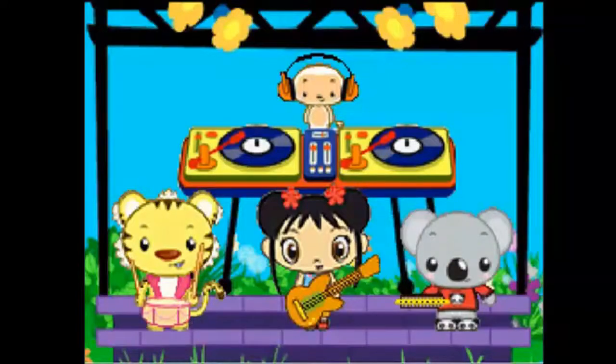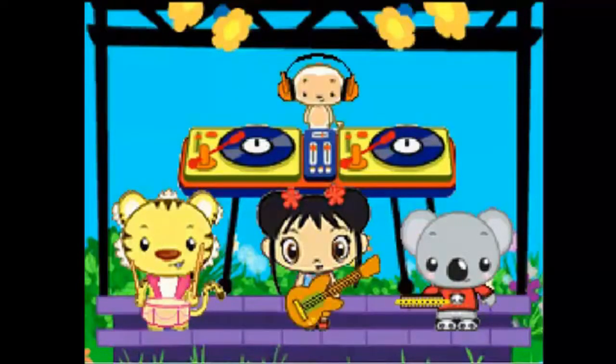You did it! Blow into the microphone to play the harmonica. Super! Scribble over the strings to play the guitar. Great job! Draw circles on the record to play the turntable. You did it! Blow into the microphone to play the harmonica. You did it! Tap on the drum to play it. You did it! Good job! Great job! Super!